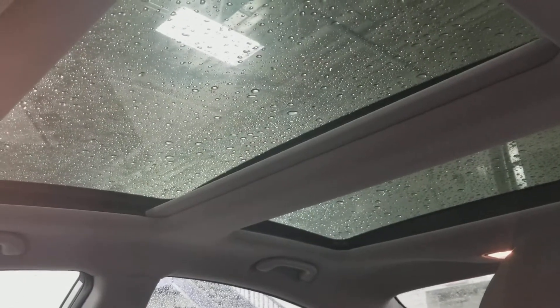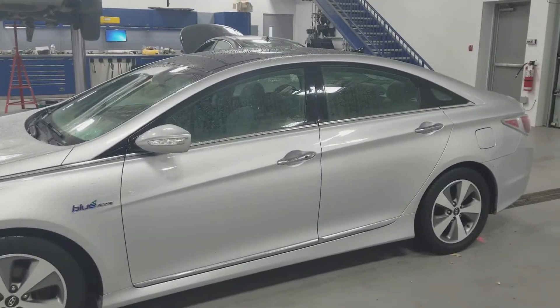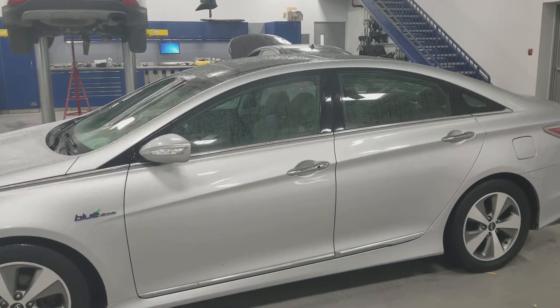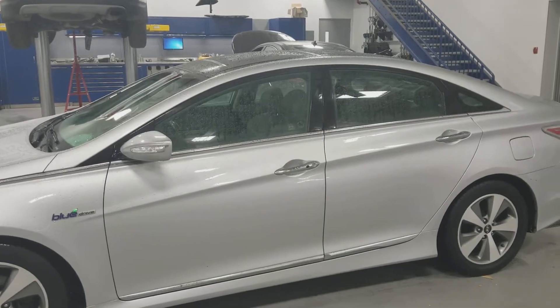Last but not least, we cannot forget this beautiful panoramic sunroof. Well, that's all for now. If you have any questions, feel free to give us a call at 371-3700. Thanks and have yourself a great night.